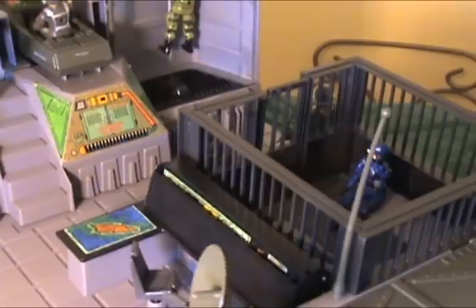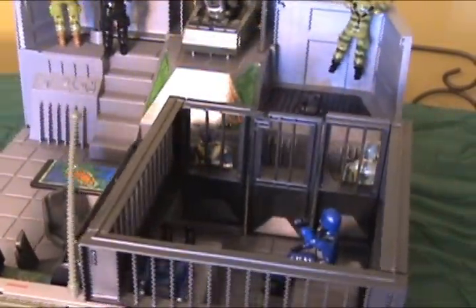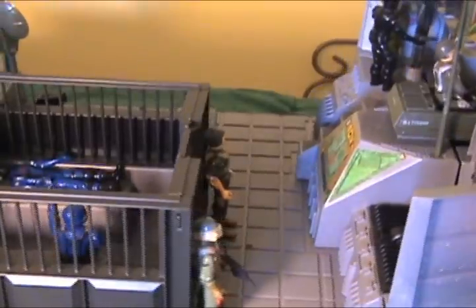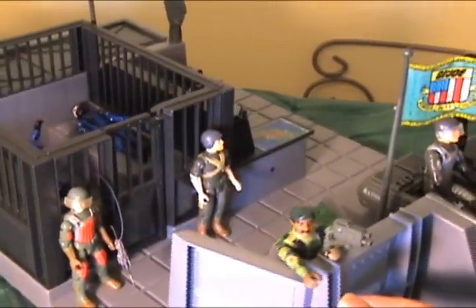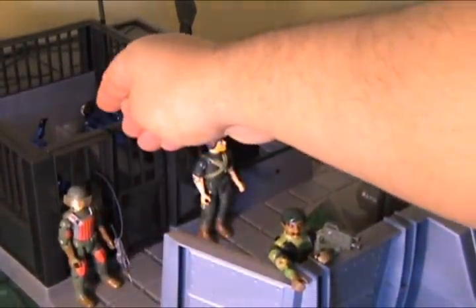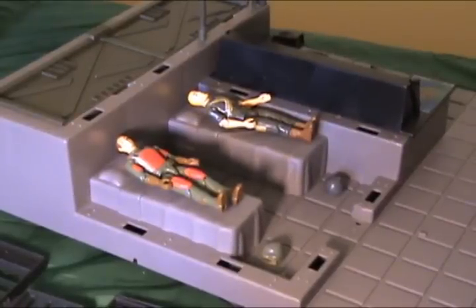And last but not least we have the stockade. Interestingly enough, if you remove the barred walls you had an impromptu medical bay instead of a stockade.